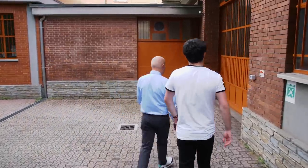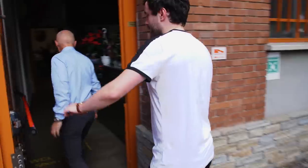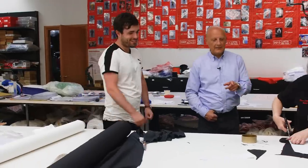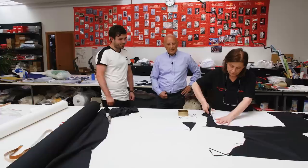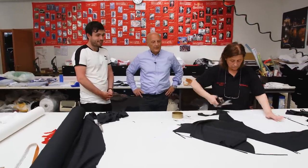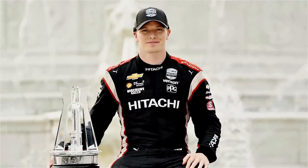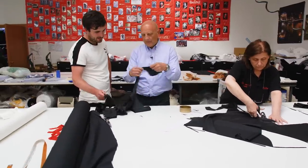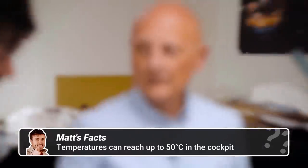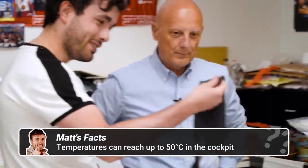After calculations on the computer, the first production stage is cutting — and it creates a rather satisfying background noise. They're currently cutting a suit for Joseph Newgarden for IndyCar. The fabric is extremely light — you can almost see through it — but it's fireproof, tested, and homologated. It's amazing that something so thin is fireproof.